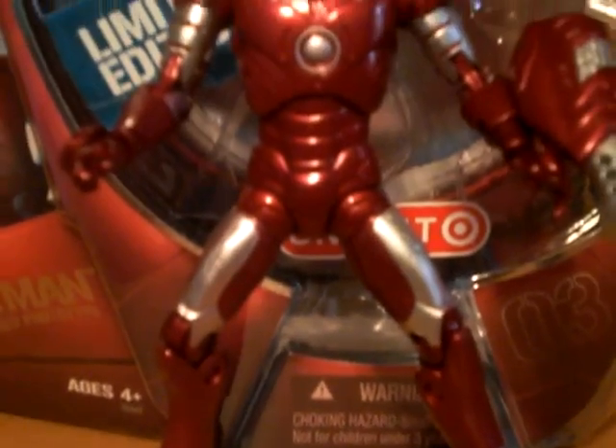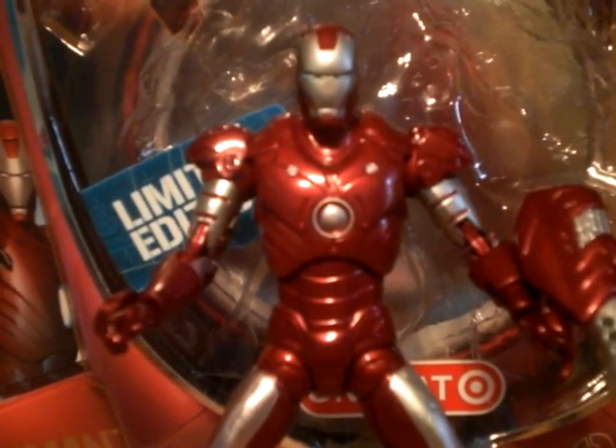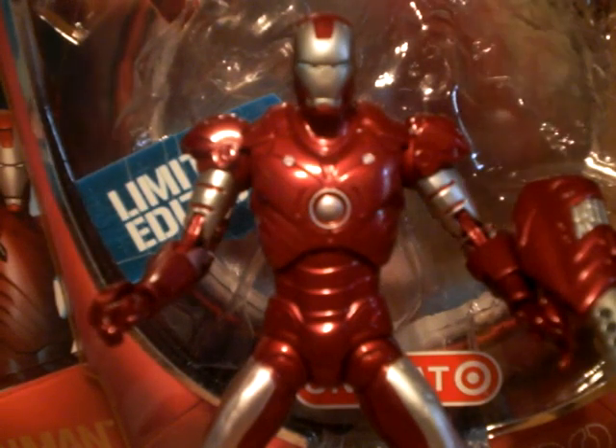Hey everybody, Jazz Santa here. We're looking at another Iron Man figure — this time the Target Exclusive Iron Man Repulsor Red Prototype Figure.